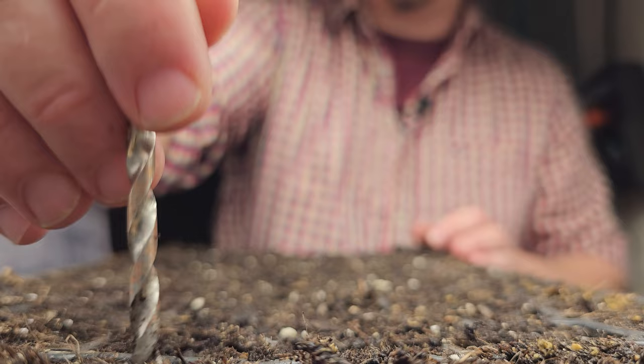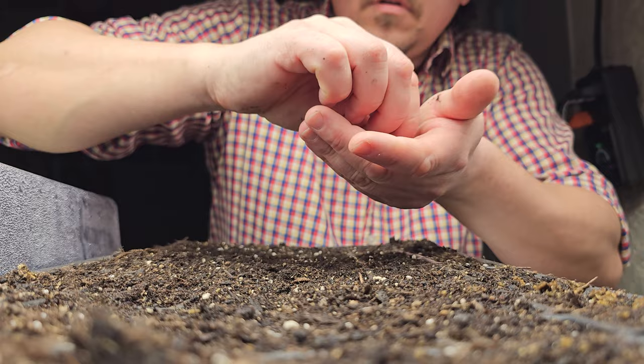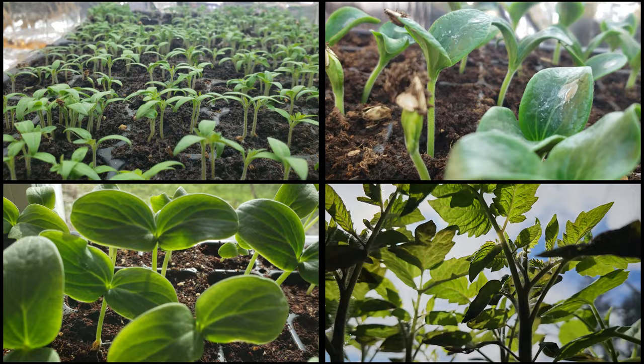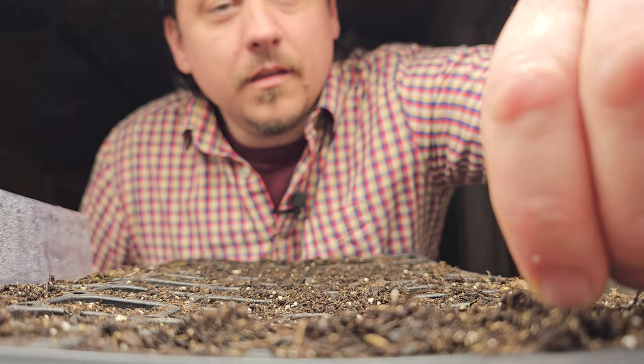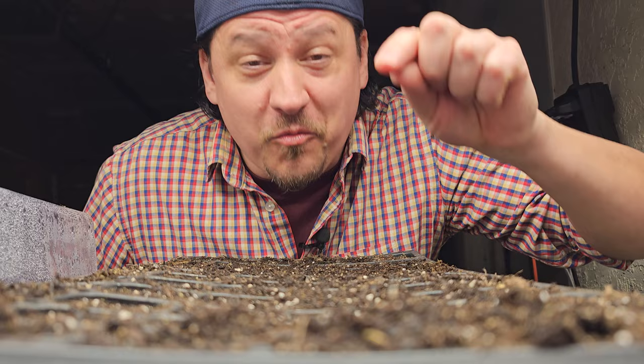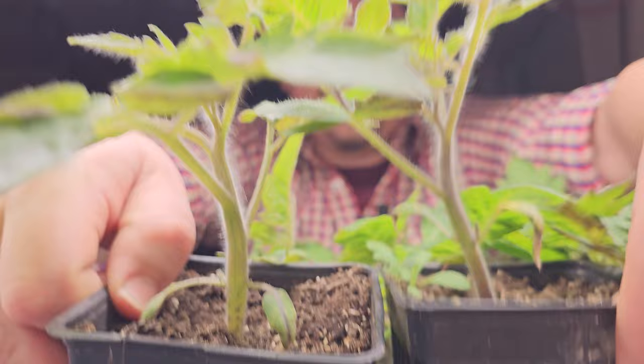When we start our seeds early indoors, we take a sort of organized control over these specific crops — much more so than direct-seeded plants sown out in the garden like beets or carrots. Every aspect of temperature, moisture, airflow, and eventually light is carefully constructed to maximize our space and time. But just as we've divided our crops into direct-seeded versus started early indoors, the indoor ones are divided yet again.